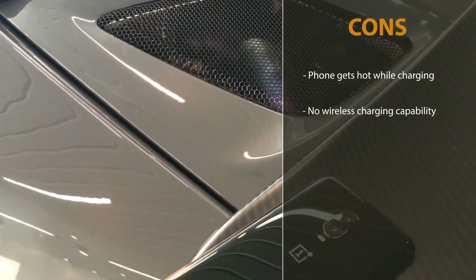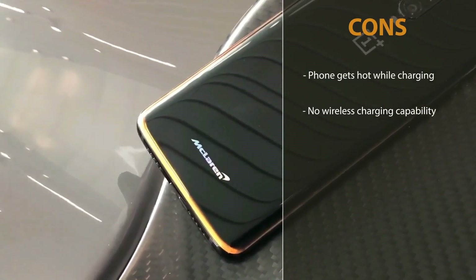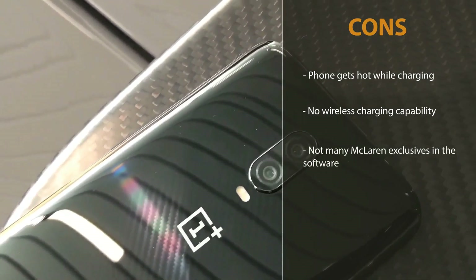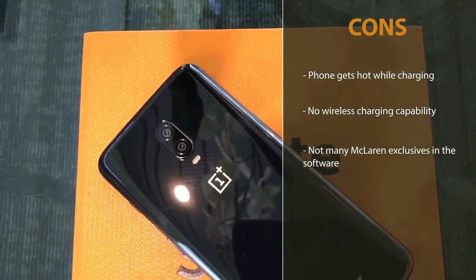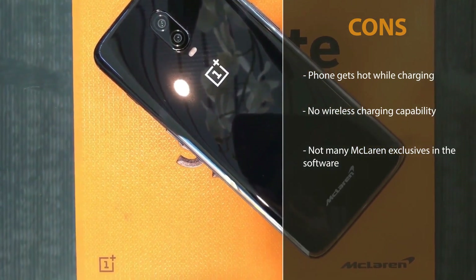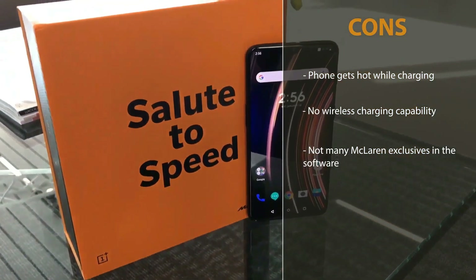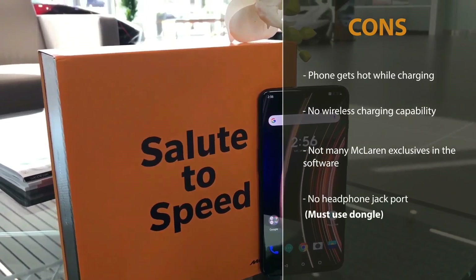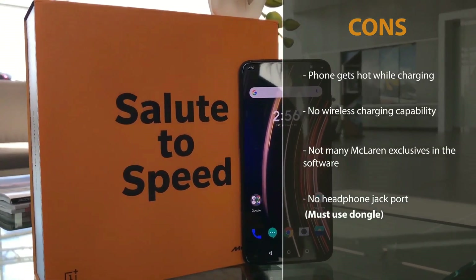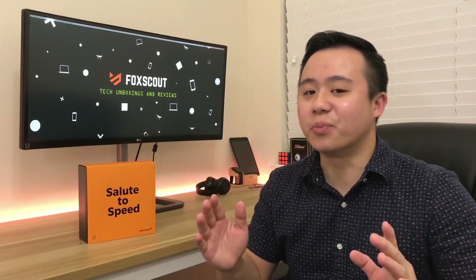The second con is that there's no wireless charging, which I would have expected given the advances in smartphones today. The third con is that there aren't many McLaren-exclusive software features — while there are distinctive characteristics in the design and packaging, the OS wasn't that different from other OnePlus phones. The last con is that there's no standard headphone jack port, so you must use their dongle to connect headphones.